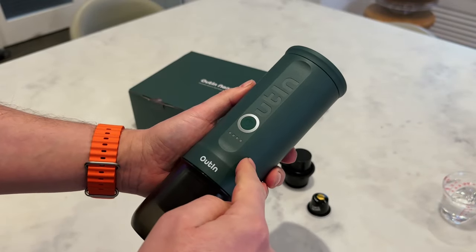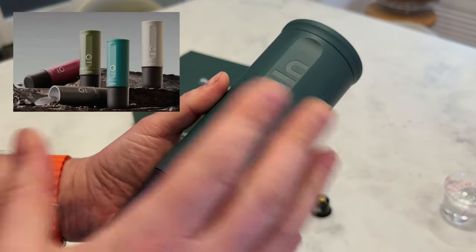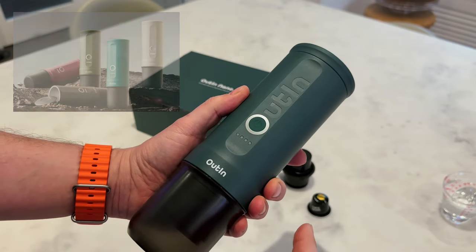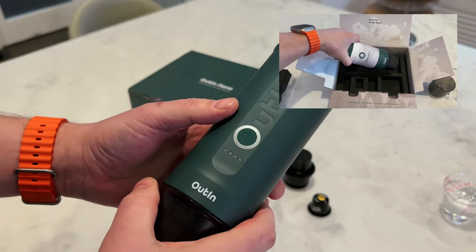So here it is — the Outen Nano Nespresso machine. This is in the teal colour and I think it is a fantastic colour. They do other colours on the website but for me this is my personal favourite, so I got this one. I looked through the box and everything in it in a previous video, so I won't go through that again, but I'm going to talk about the bits that come with it.